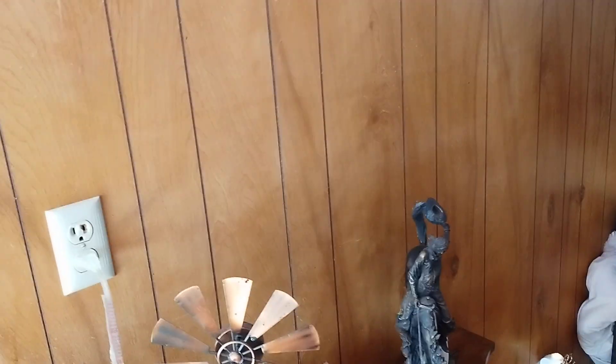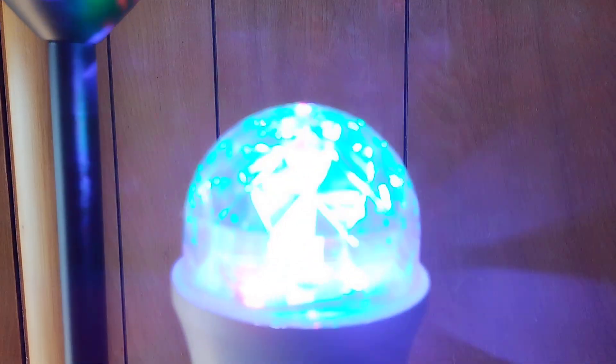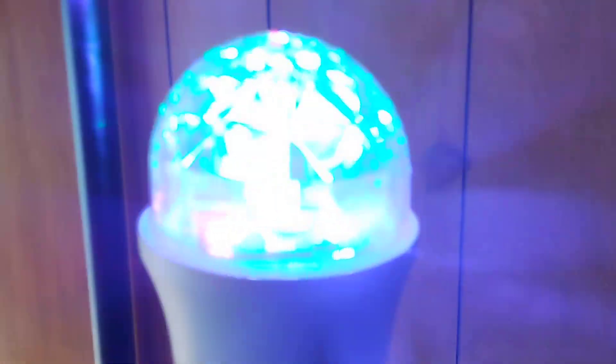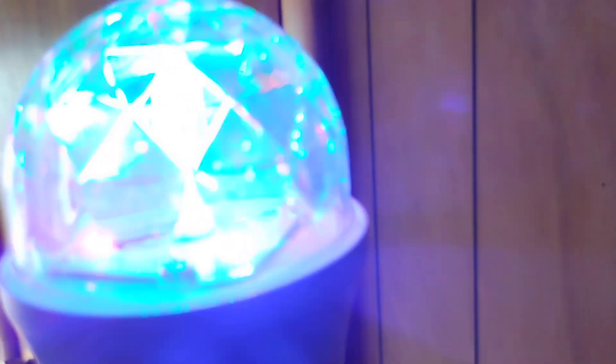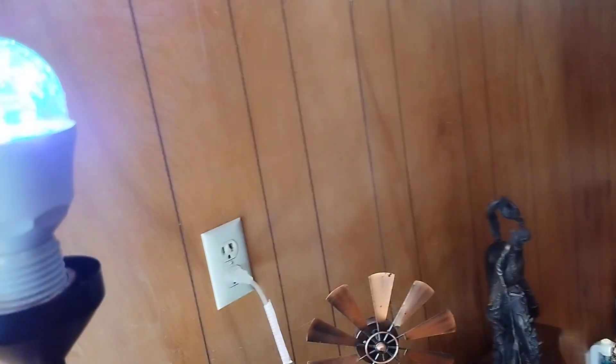Sorry about the excess background noise, guys, but I got a new light bulb and it is a disco ball light bulb, which is awesome. See it from this side over here — definitely got some dots shining up right there.